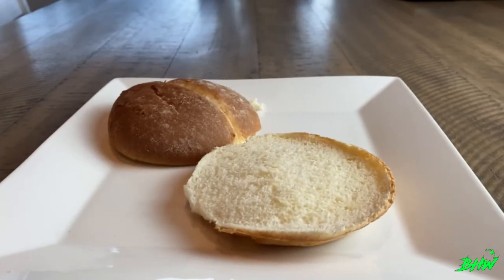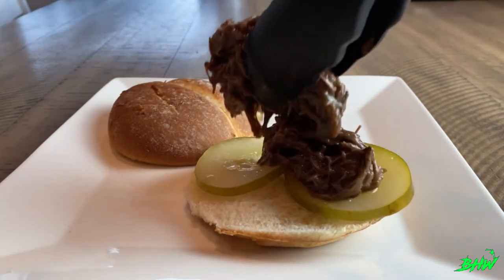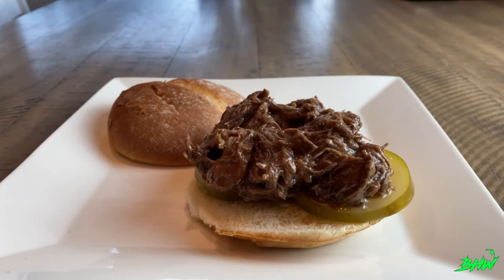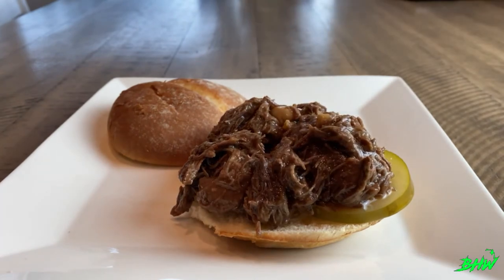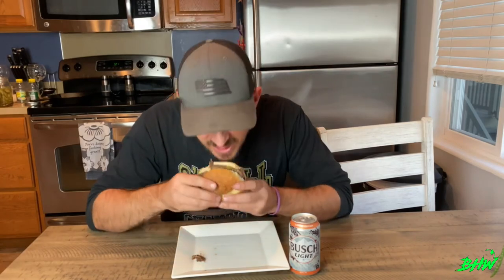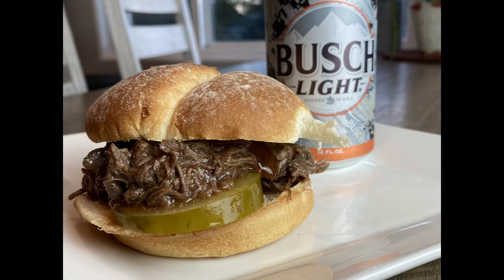Time for the best part — build that sandwich. For me it starts with some of our homemade jalapeño pickles, then a good hearty helping of that tender, succulent barbecue pulled duck. I like to top it off with a little bit of barbecue sauce, but feel free to add your favorite toppings. We let this simmer in the sauce for about an hour — the house smells amazing, this looks amazing. Only one thing left to do. That doesn't suck — that's delicious! Great simple recipe, it's not gamey, it's super tender.